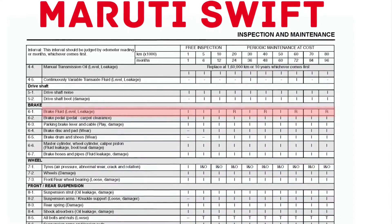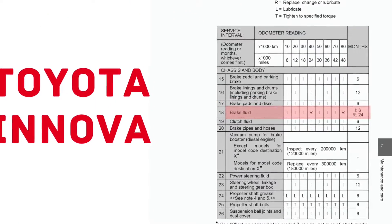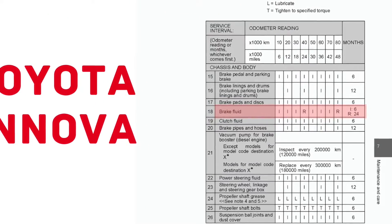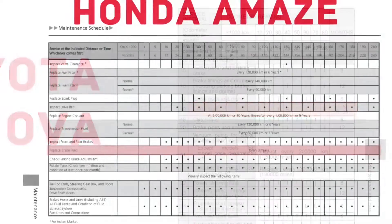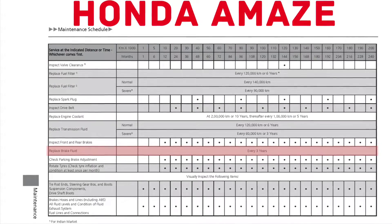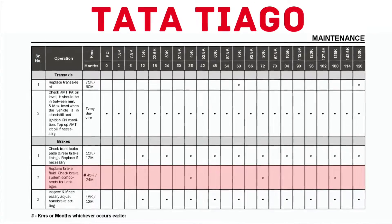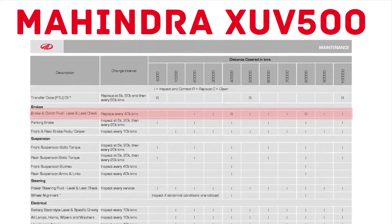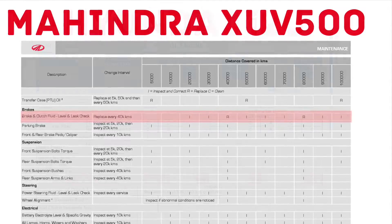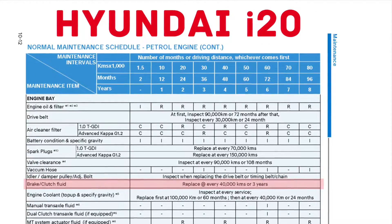Just to quote some examples: the Maruti Swift recommends replacement every 2 years or 20,000 km. The Toyota Innova — one of India's most reliable workhorses — recommends replacing the brake fluid every 40,000 km or 2 years. The Honda Amaze has a 3-year interval. 2 years or 45,000 km for the Tata Diago. Mahindra recommends replacing the brake fluid for the XUV-500 every 40,000 km. The Hyundai i20 recommends replacing brake fluid every 3 years or 40,000 km.